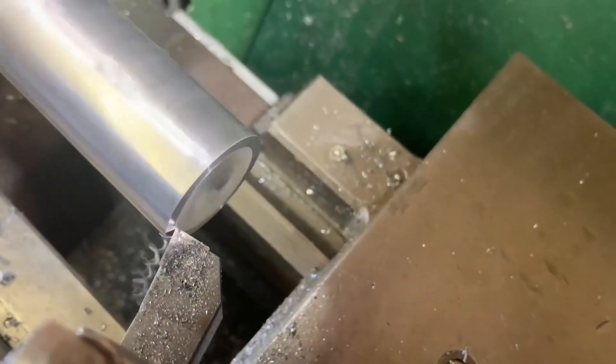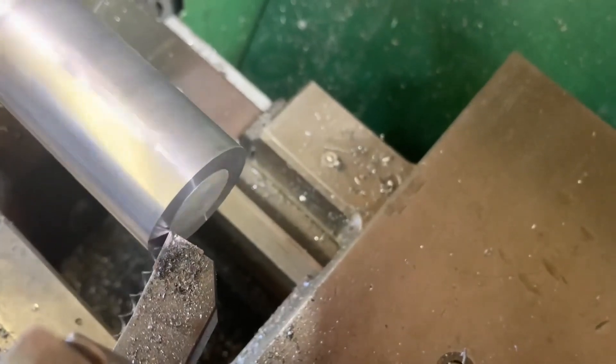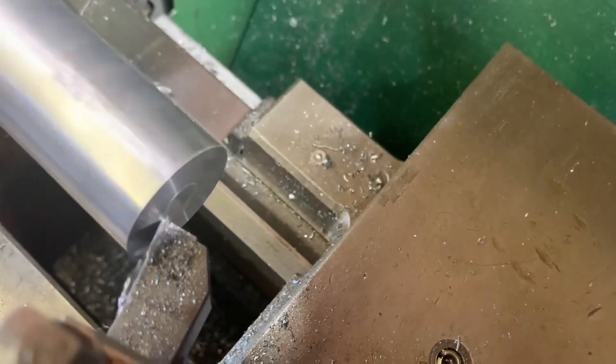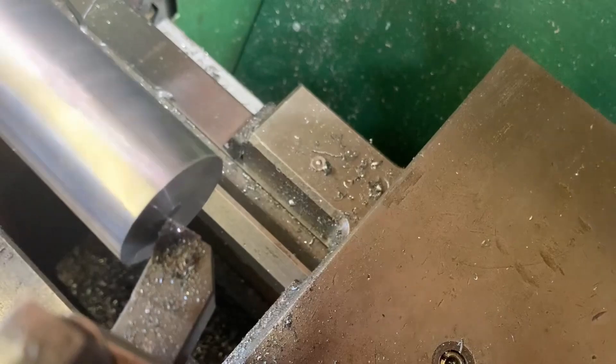The lathe is set to around a thousand RPM and I am using my go-to insert — it is of Chinese origin and allegedly for turning hard materials. A pack of 10 is about $15, and only time will tell if they live up to the task.